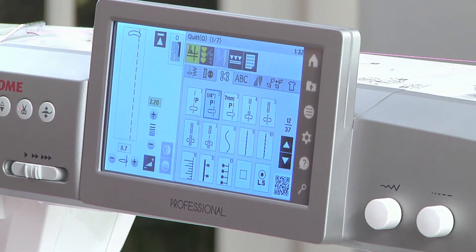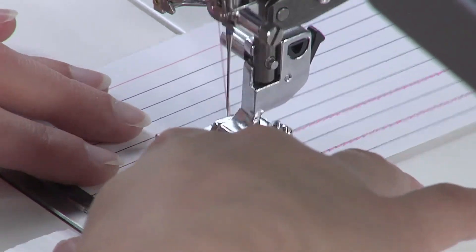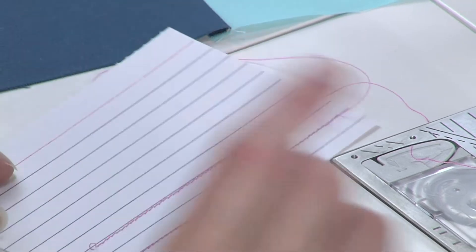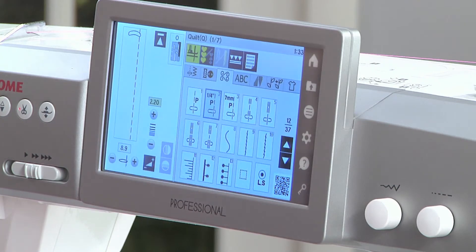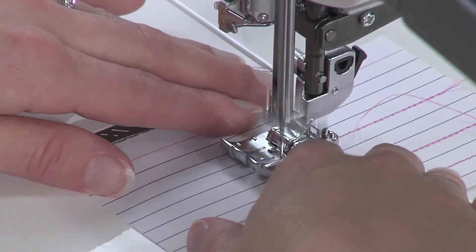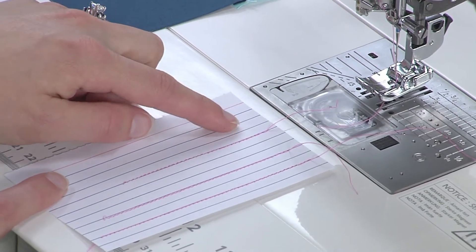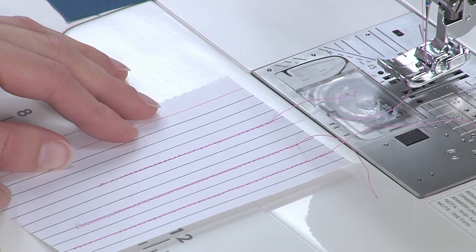I'm going to move it maybe to 8.7. It's closer but not quite where I want it — let's try one more time. I'm going to go to 8.9. We have our line on our note card and to the right of it my line of stitching, giving us that perfect scant quarter of an inch seam.